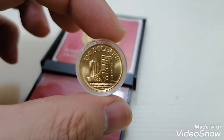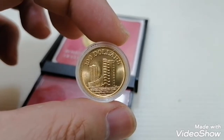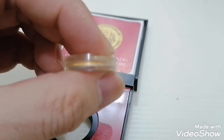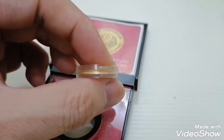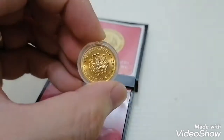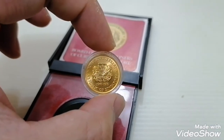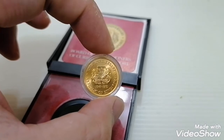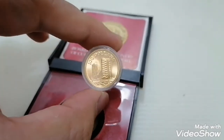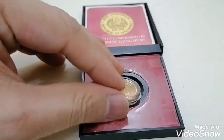It's a perfect coin — 100 dollars. It shows the buildings in Singapore, so beautiful. You can see the thickness clearly here. At the back it shows the country's logo — the crest of the Republic of Singapore from 1965 to 1975. This is how it looks like for this 6-gram, 100-dollar Singapore fine gold coin.